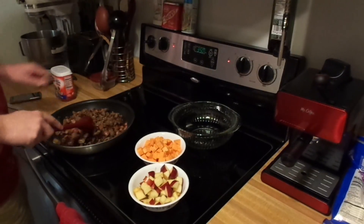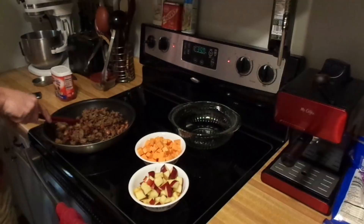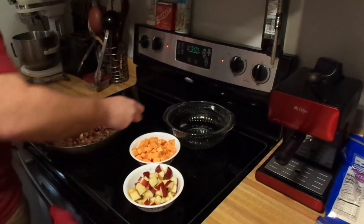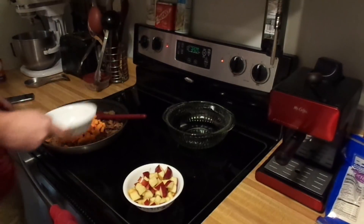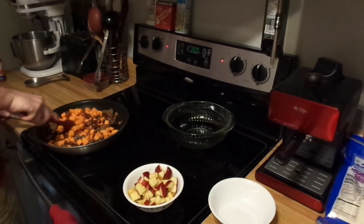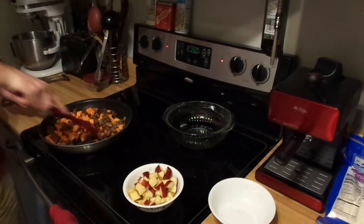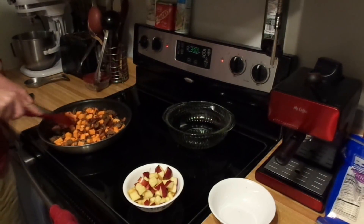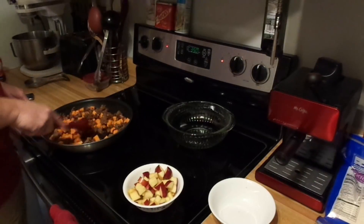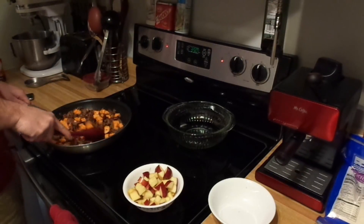Everything in the pan is about as crunchy as I need it to be. Adding sweet potatoes first — stir this around until everything is evenly mixed. Those sweet potatoes are going to soak up all that bacon and sausage grease. Scrape the bottom of the pan for all those little crunchy bits — that's where all the flavor is, all that nice crunchy crispy fatty goodness.